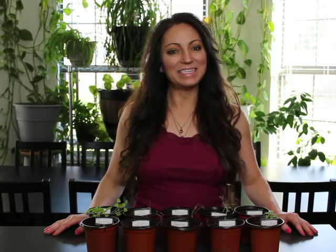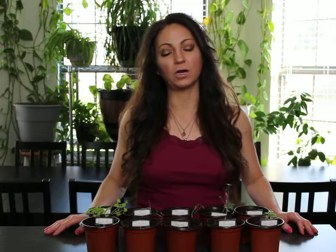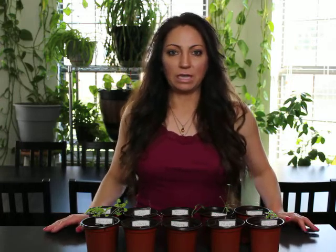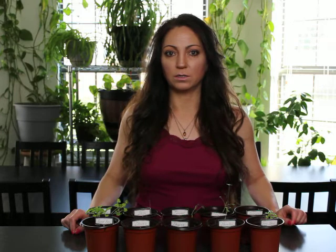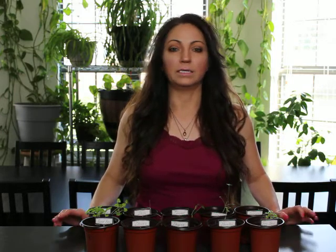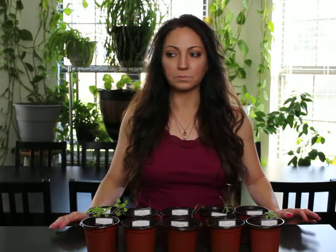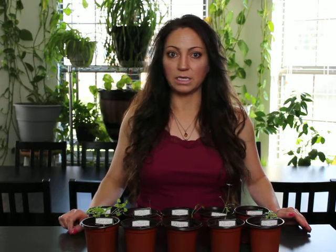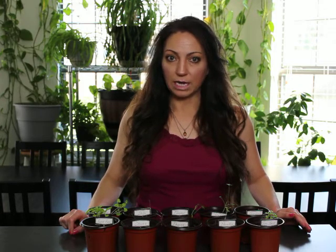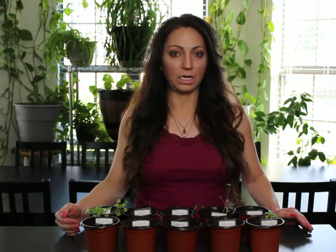Hey guys, I just wanted to give you a quick six-week update on the herb garden. I should have mentioned last time that I was going to reduce the grow light hours — I didn't think about it until after the four-week video. So right after that last video at four weeks, I decreased the grow light time from about 18 hours a day to about 14 hours a day.